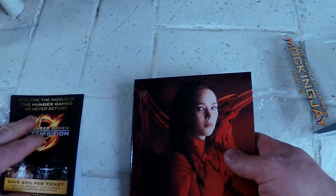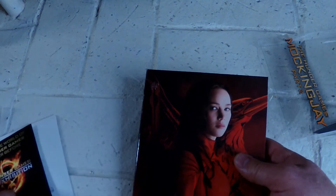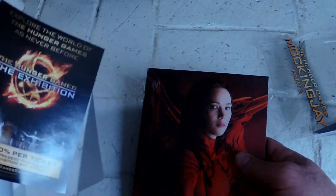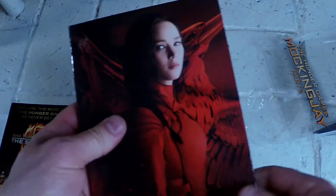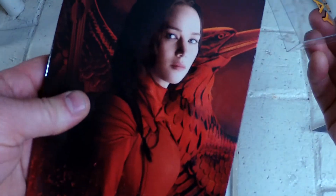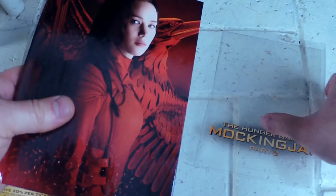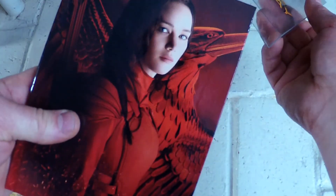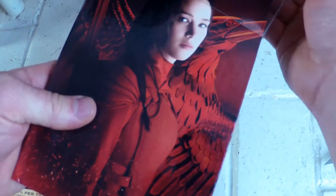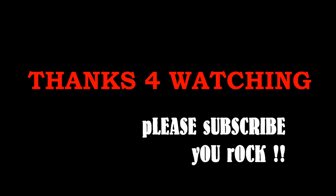I will provide a link in the description. This is your digital code by the way. Click on the link to go right to the Target exclusive edition and get this before it sells out. Thanks for watching, thumbs up!